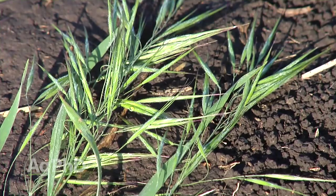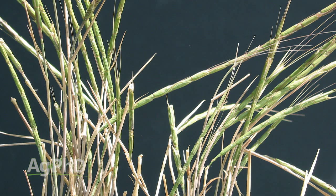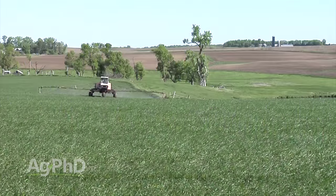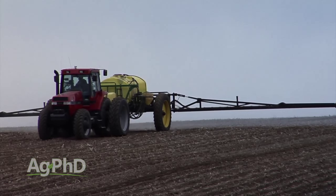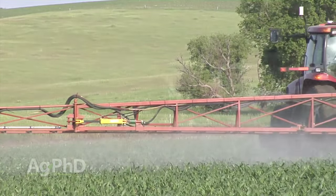Broadleaf weeds are one thing, but most of the concern in a grass crop like wheat is how to control the tough grasses. Maybe you've got cheatgrass, heavy foxtail pressure, or jointed goatgrass — there are a number of different grass weeds that are problems in different wheat-growing areas. For the tough grasses, it's almost all ALS herbicides post-emerge. So for a pre-emerge herbicide, if you can use something other than an ALS, that would be a nice option. There is a relatively new herbicide called Zidua from Group 15 — instead of being a Group 1 or Group 2 where most grass herbicides in wheat come from, we can now use a Group 15, similar to products being used in cornfields.